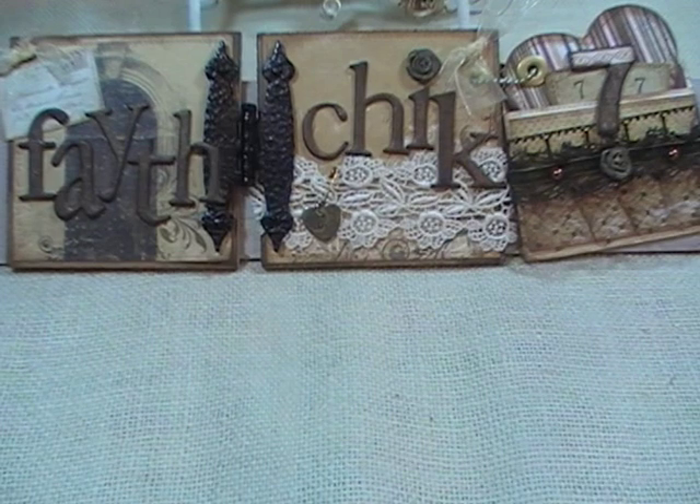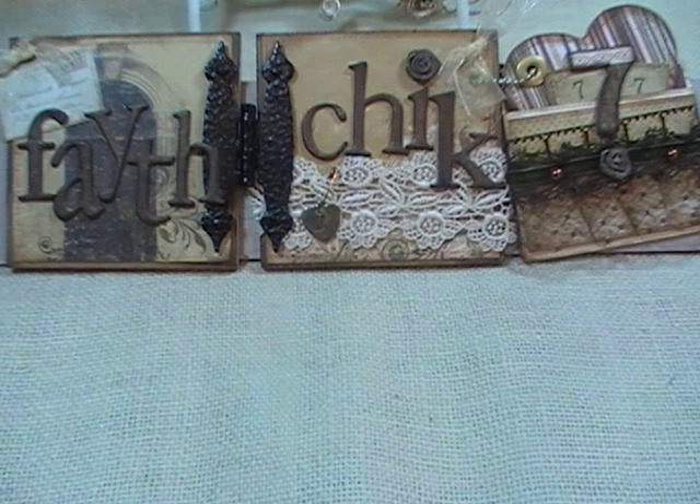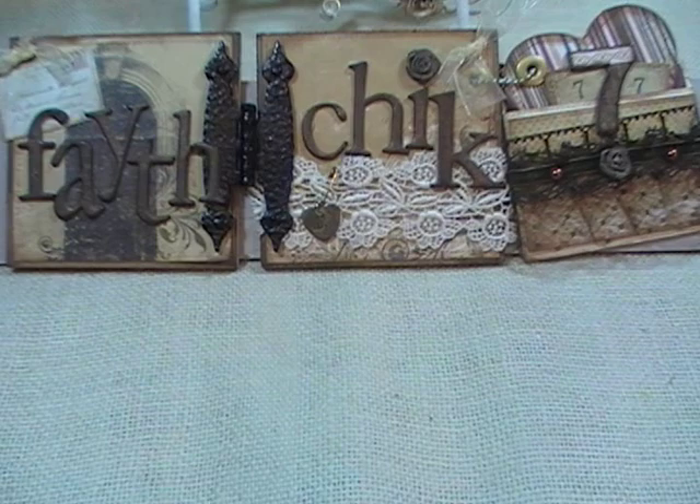Hey ladies and gents, this is Linda FHX777 and today I'm coming at you with a design team project for the Piece by Piece. I'm going to move my sign out of the way so we can get started, but the first thing I'm going to do is show you the products I used because except for a couple of them, you just barely see them as we get layering and covering things up, so I want to show you what I used.